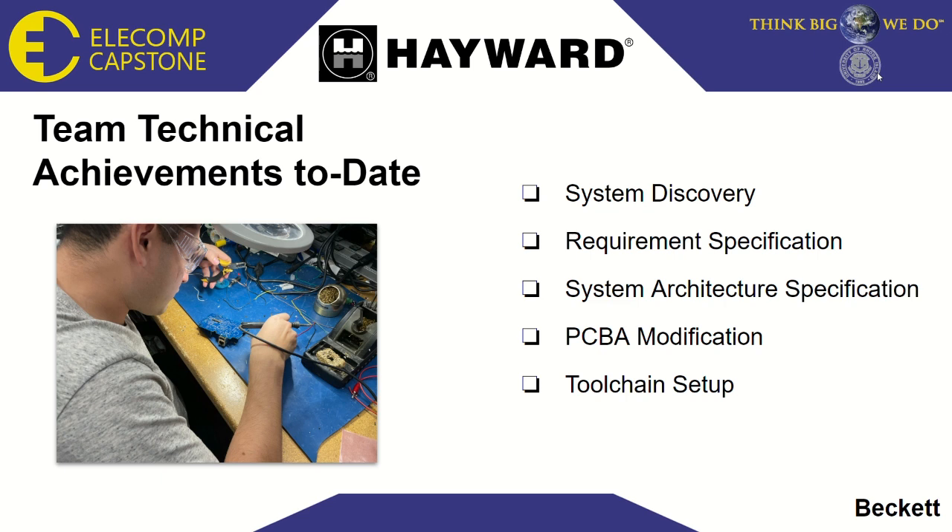We also worked to describe the overall system architecture, which, as you will see in the following slides, became a much larger part of the project than initially anticipated. We've also done a significant amount of PCBA modification — in this photo you can see J-Ron soldering pins to test points so that we can connect a NOR flash programmer to the VS Omni. Finally, we've also done some toolchain setup so that we can build and deploy the most up-to-date versions of the code, which will help in the future for regression testing and collaborative development.